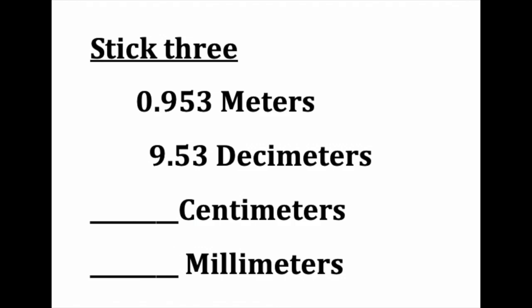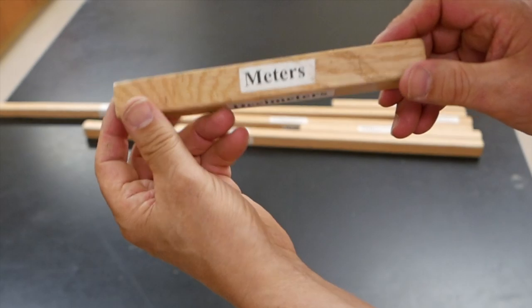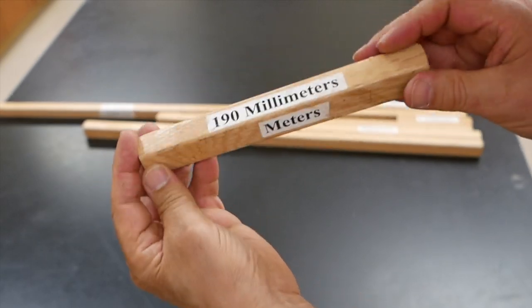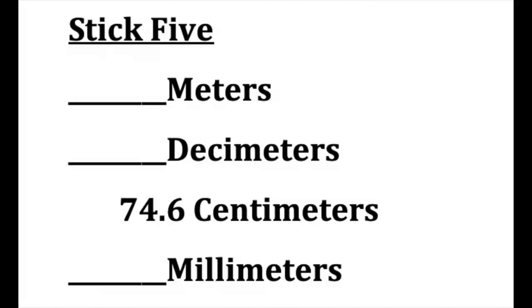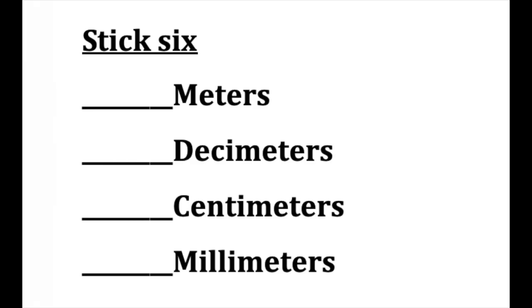Based on a power of 10, the intuitive nature of the metric system should become fairly apparent, and the conversion from one unit to the other is simply a matter of moving the decimal point. The first five bars have the measurement listed with at least one of the metric prefixes. The remaining bars all need to be measured.